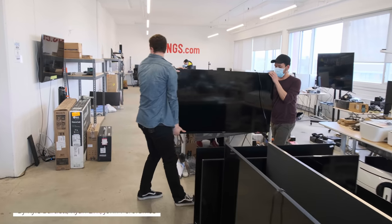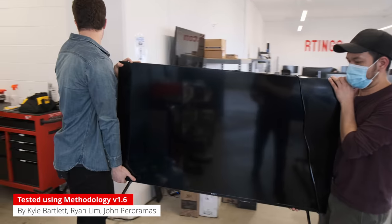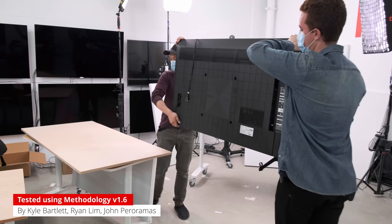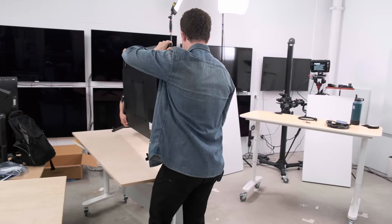You guys have been waiting for it and it's finally here, the Sony X90J. It's this year's follow up to the very popular X900H. Today we'll see what it brings to the table and how it stacks up against last year's model.